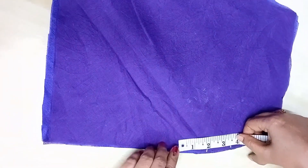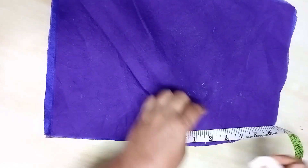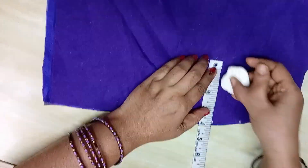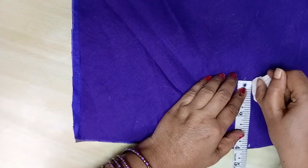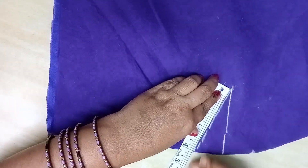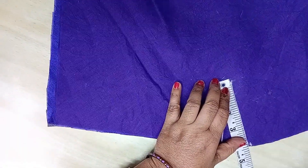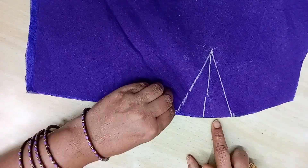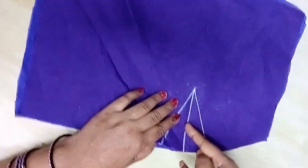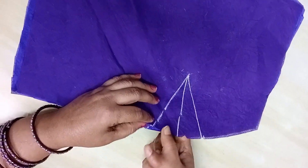We will cut the feet and cut the feet from 3 inches. We cut the joint and the lining of the line to cut the foot from 3 and a half feet. We will do the same, so let's start with the same line.